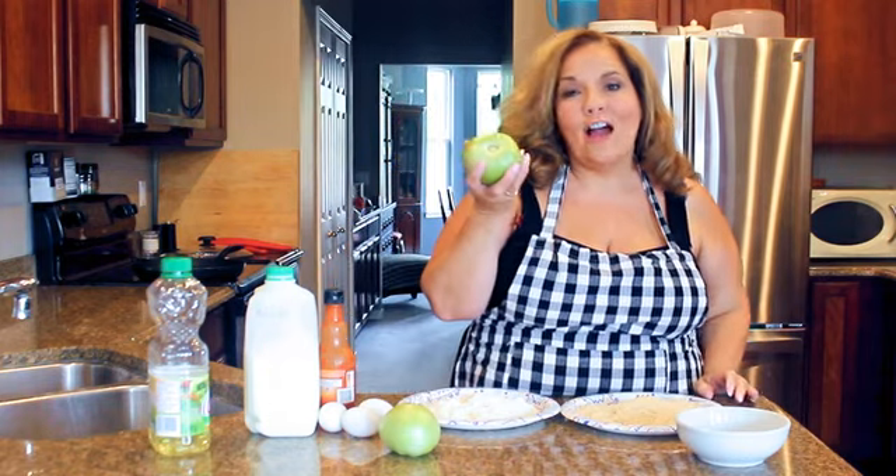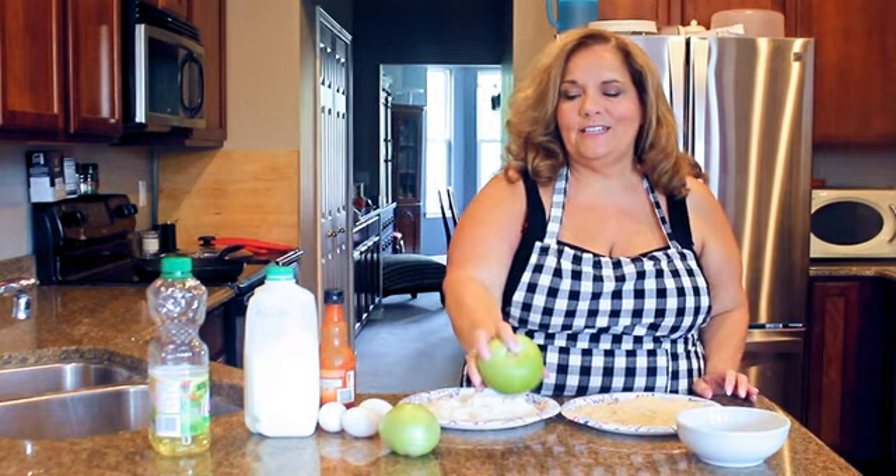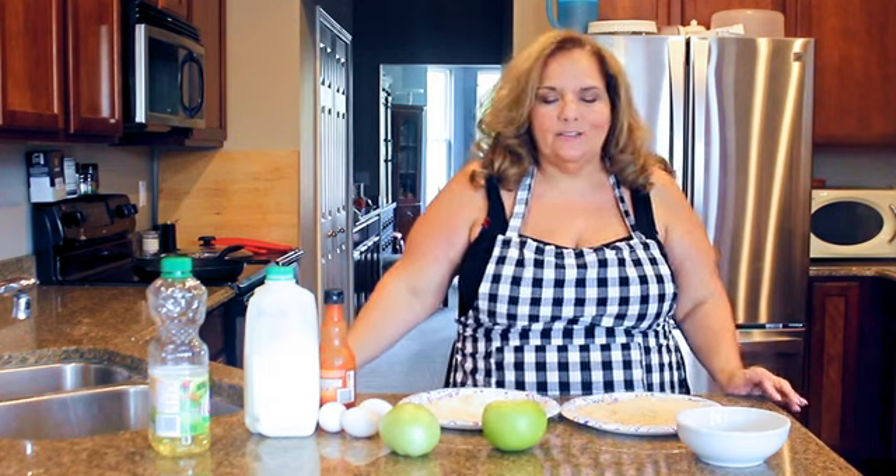Today I am making fried green tomatoes. Any southerner knows that when tomatoes first start coming in they're green, and you don't eat them on a sandwich - you can pickle them, you can put them in a chow-chow, or you can fry them. And that's what I'm going to do today.